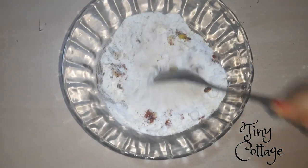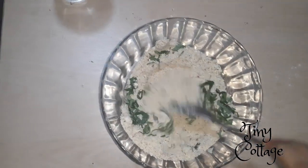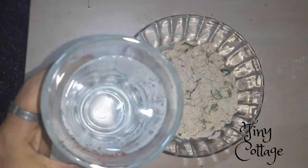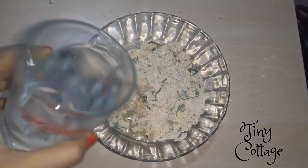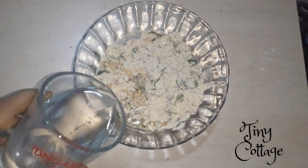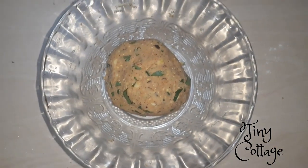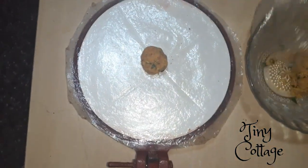Then add finely chopped curry leaves and mix it well. Then add water and mix the dough like how you mix a puri dough — it should not be soft like chapati dough, it should be a little bit hard, exactly like puri dough.